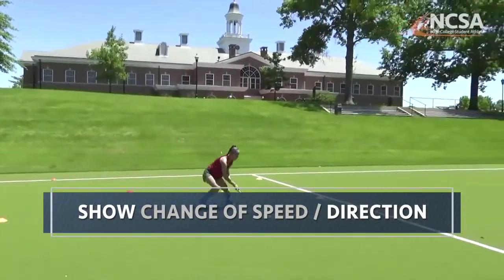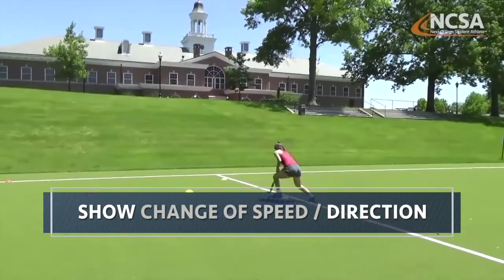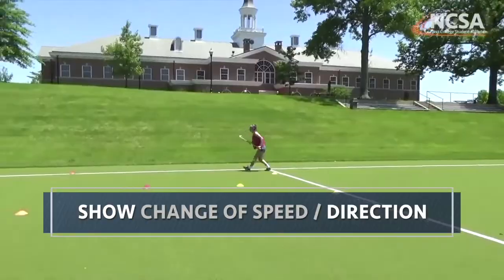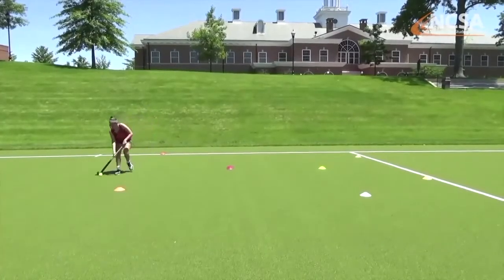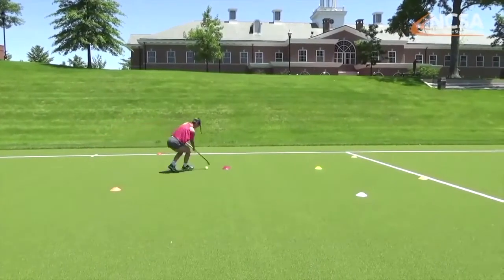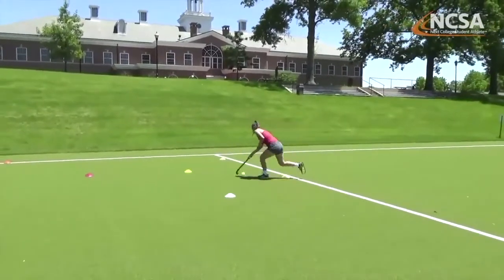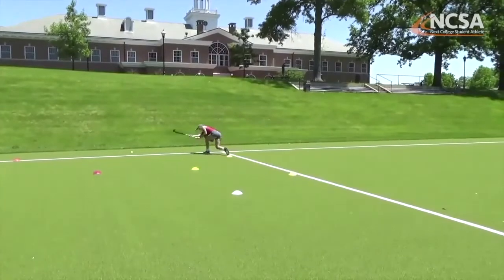Here's a great way to show change of speed, change of direction, and ball control. These are all different ways — six cones, eight cones, perfect. You can do a wide variety of skills here. The amount of possibilities for opportunities with cones is endless.